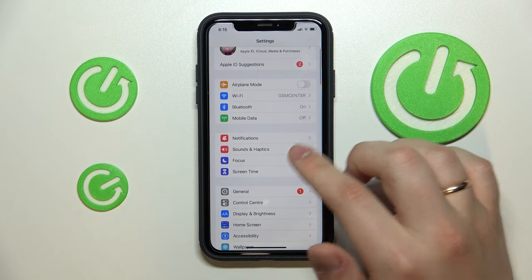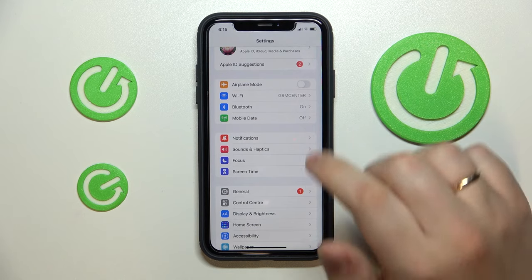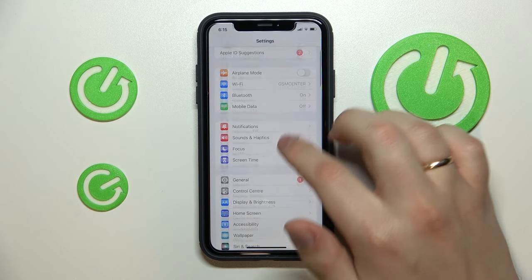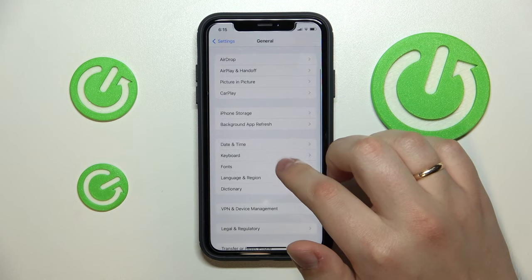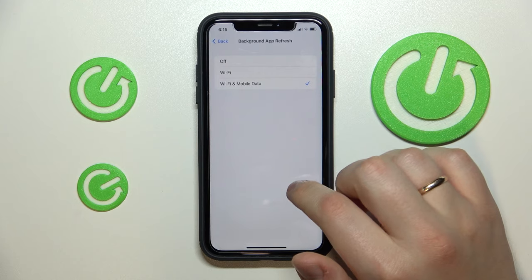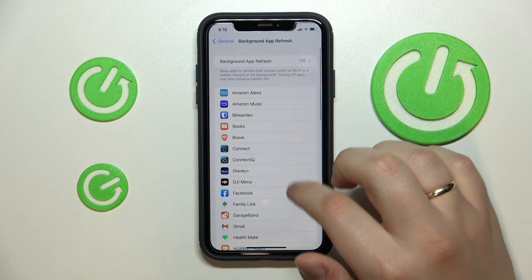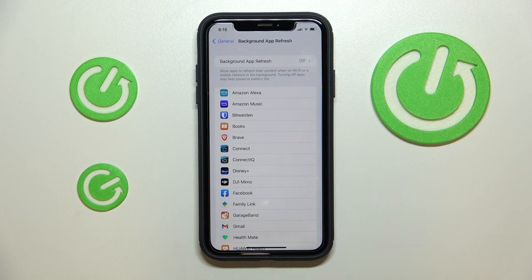The third step you can take to increase your mobile hotspot network speed is to go to the General category in Settings. Find the Background App Refresh section and turn it off by choosing the off value. And now as you can see, the background app refresh is turned off.